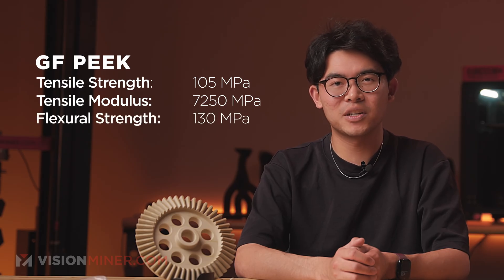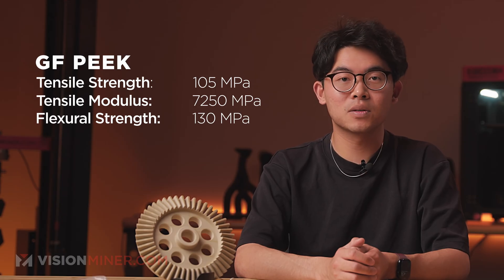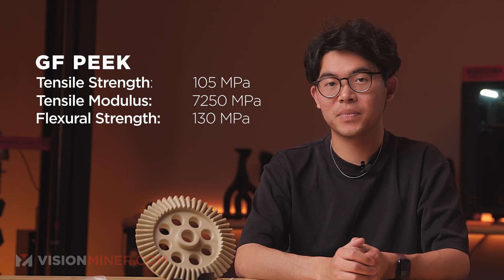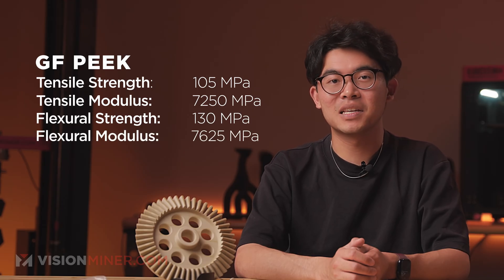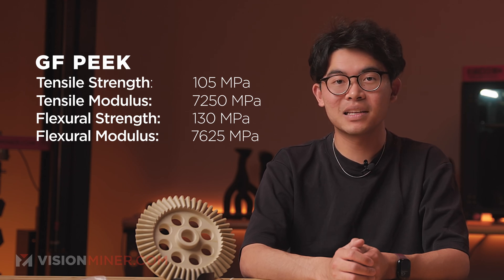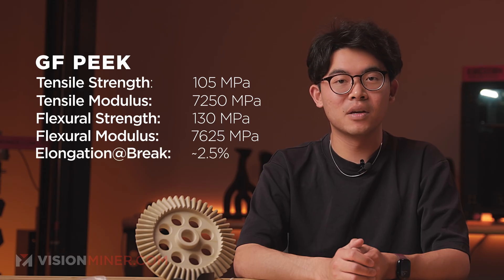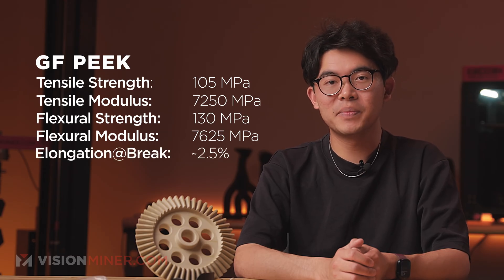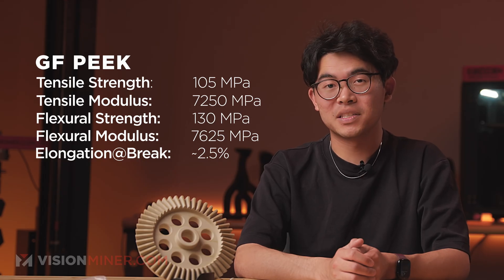Flexural strength: 130 megapascals — this tells you how much stress it can handle before breaking while being bent, useful for brackets, housings, or any structural component. Flexural modulus: 7,625 megapascals — this reflects how rigid the part is when bent; the higher the number, the less likely the part is to warp during use. Elongation at break: around 2.5 percent — GF-PEEK is stiff but less ductile; it won't stretch much before it snaps, so design accordingly.